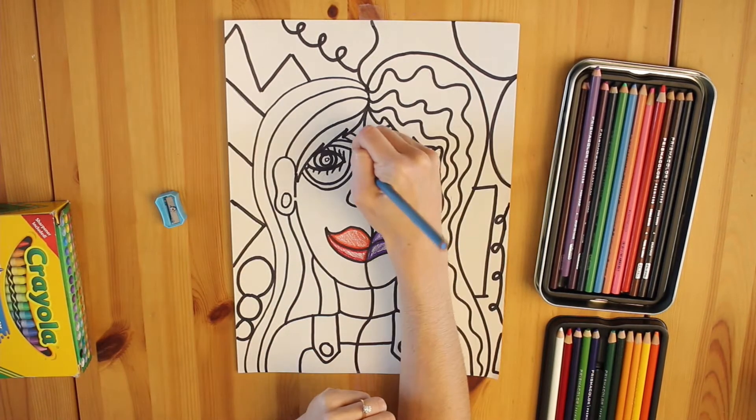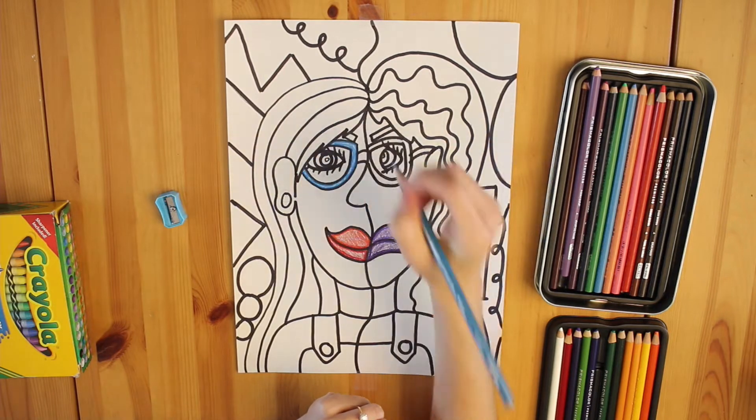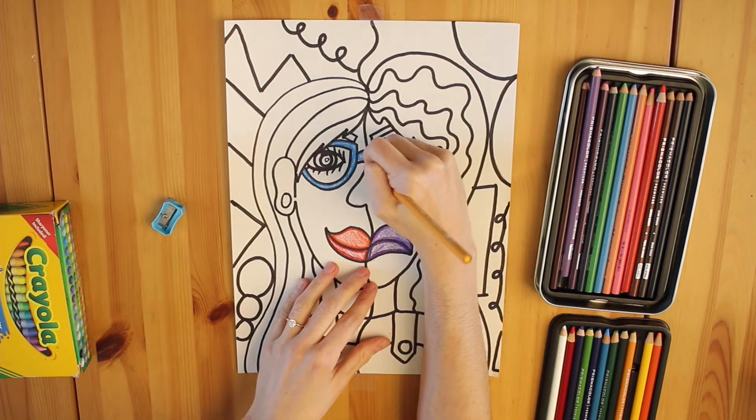Watch as I repeat this step, but with my glasses. Maybe now I'll use a cool color on the left side and then a warm color on the right side.